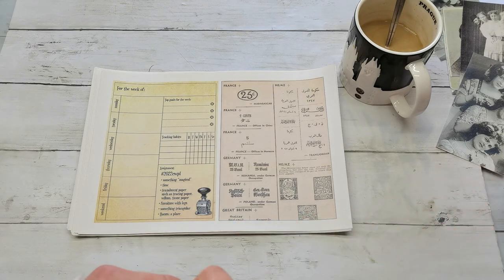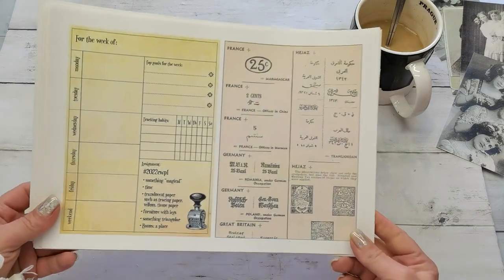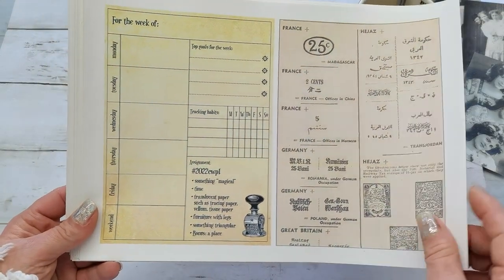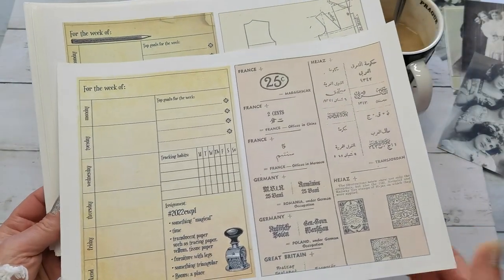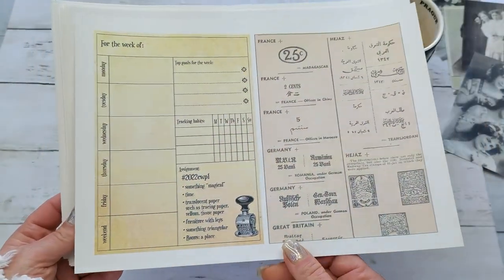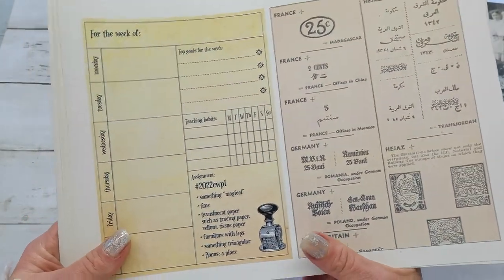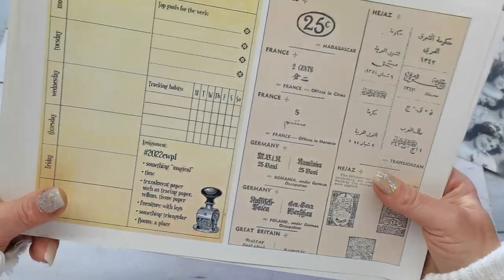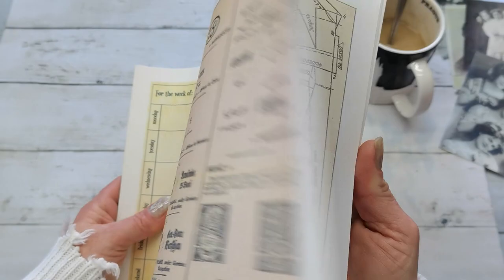I will put links down below. A few weeks ago I visited her Etsy and I purchased this amazing — it's called Collage Weekly Planner Volume 2. I bought her digitals, printed it out, and it's such a gorgeous thing.